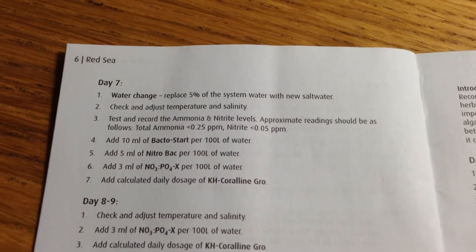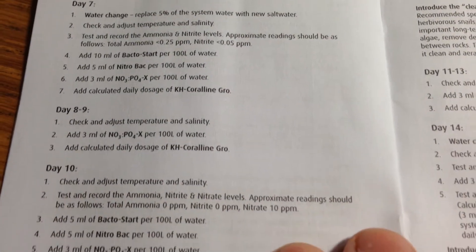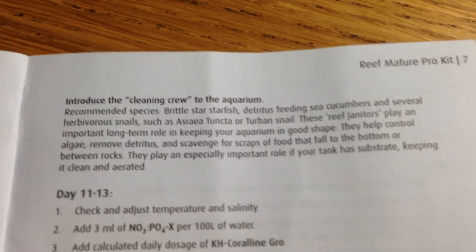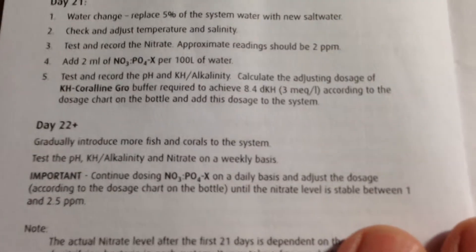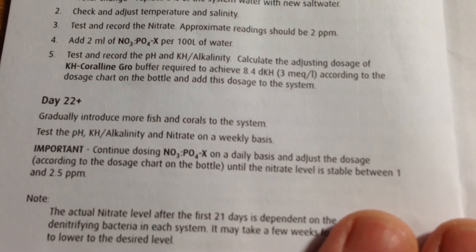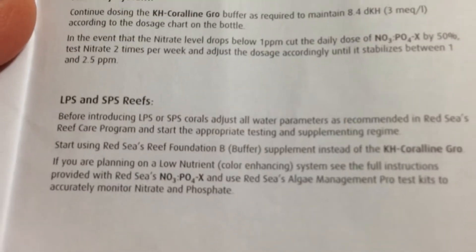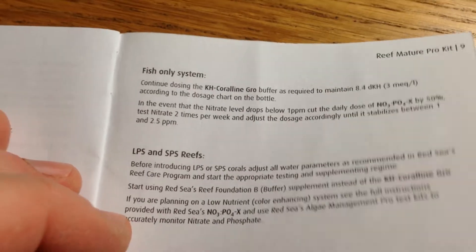The booklet goes on through various days — water change at day seven, five percent, which doesn't seem very much. Then day ten there's a whole load to do. And then they're talking about introducing the cleanup crew with their suggested members. It carries on through to day 21 and you know exactly what you do after that. Obviously the results will vary from tank to tank, and there are tips for fish only, and then LPS and SPS corals.